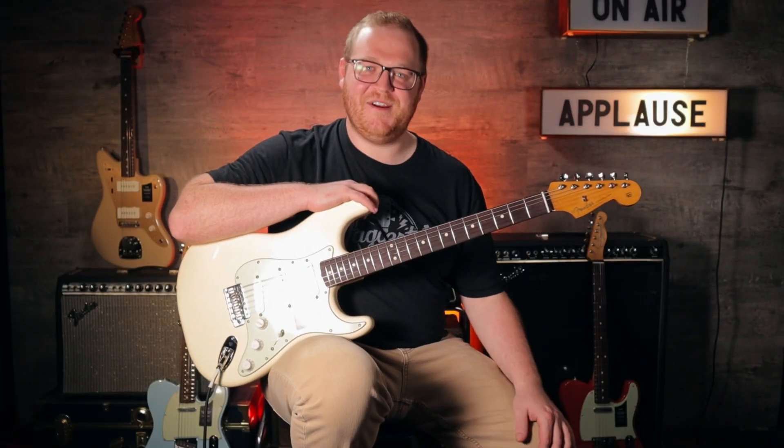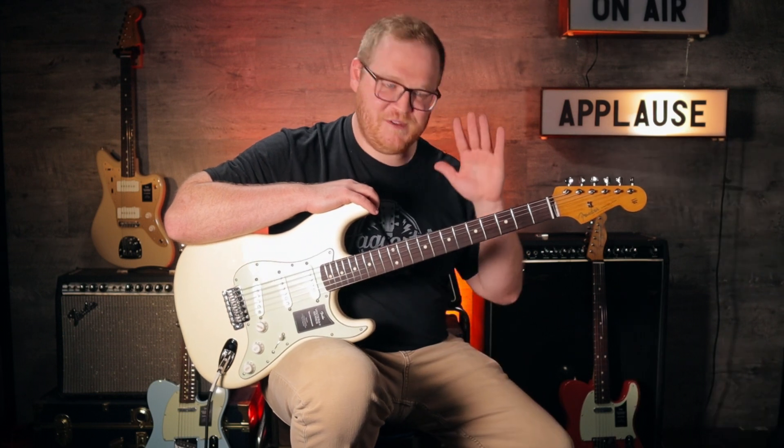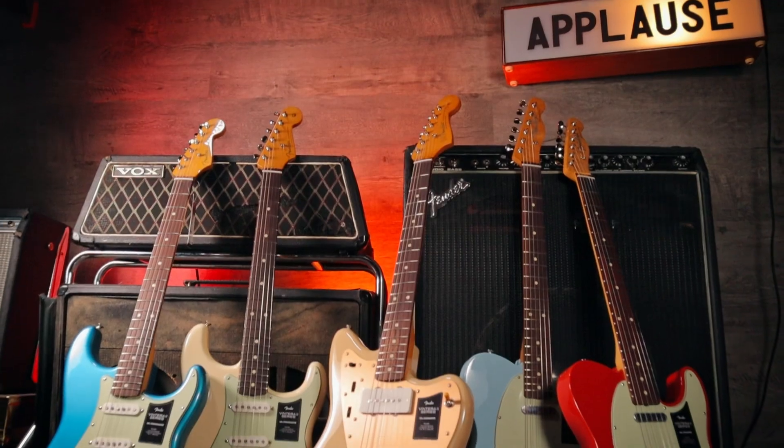How's it going everyone, Vince from Hagerty's Music here. It's been a minute since we last talked — I hope you've been doing well. I've been doing great because these guitars just came into the shop: they are the Ventera 2 series from Fender guitars.